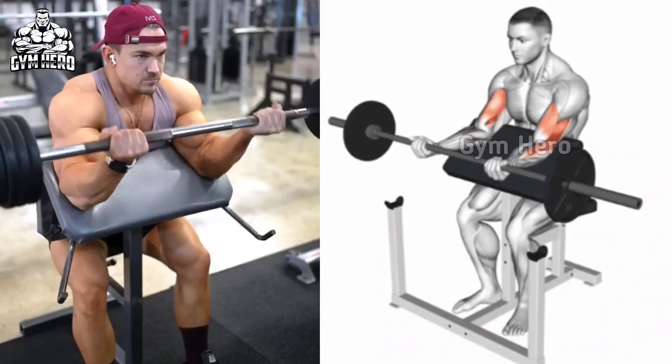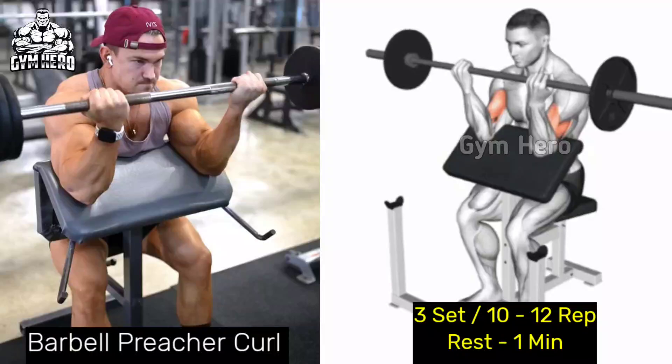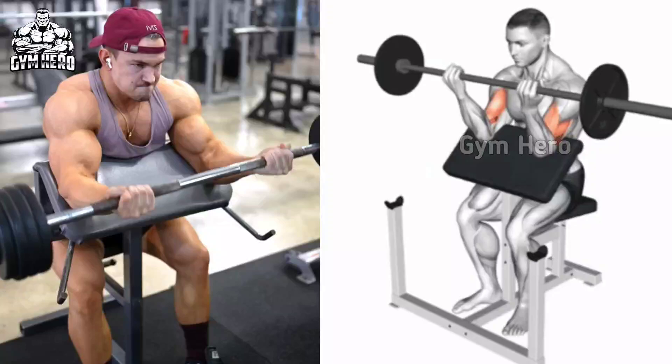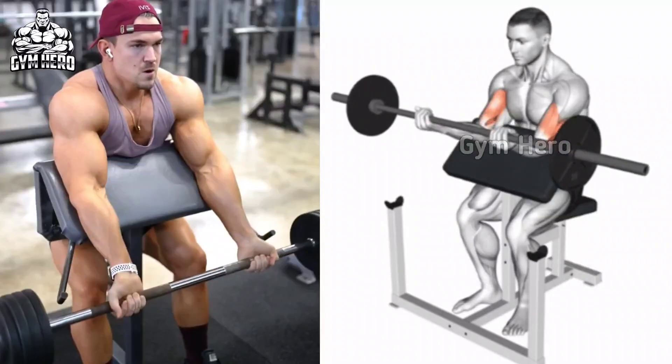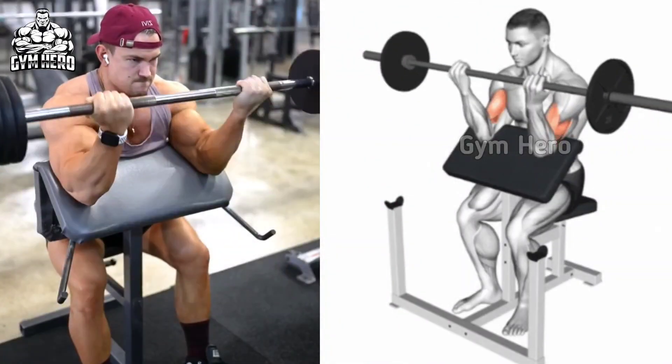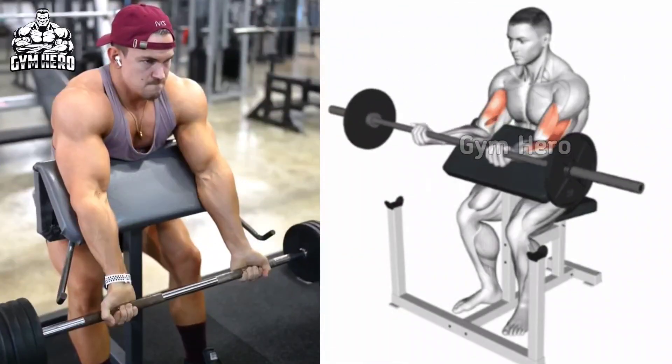Barbell Preacher Curl. Sit on a Preacher Curl bench and adjust the height of the seat so that your upper arm rests comfortably on the pad. Hold the barbell with both hands with an underhand grip. Slowly curl the bar toward your shoulder and squeeze your bicep, then stretch the bicep by returning it to the starting position with controlled form.